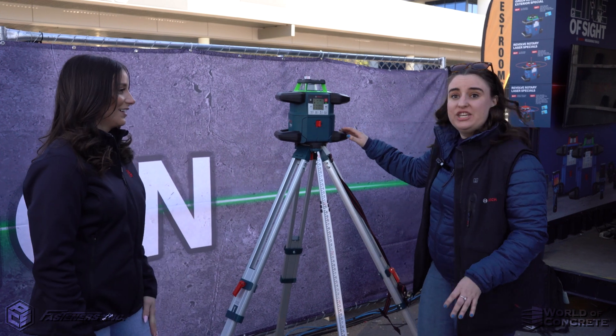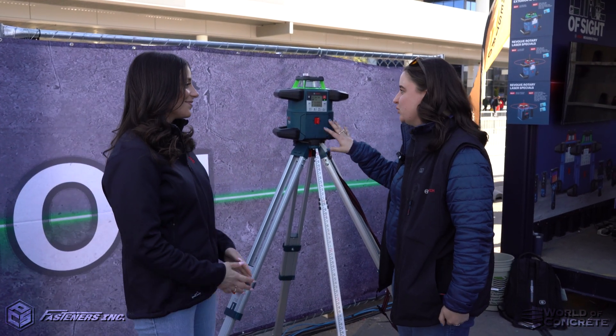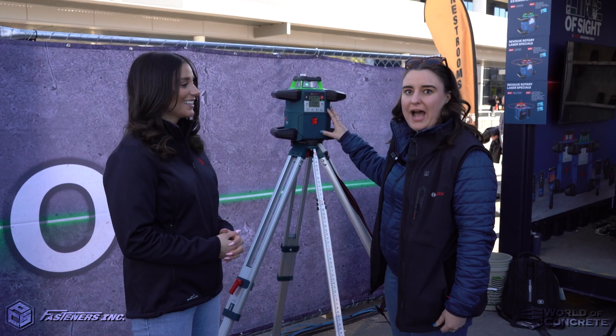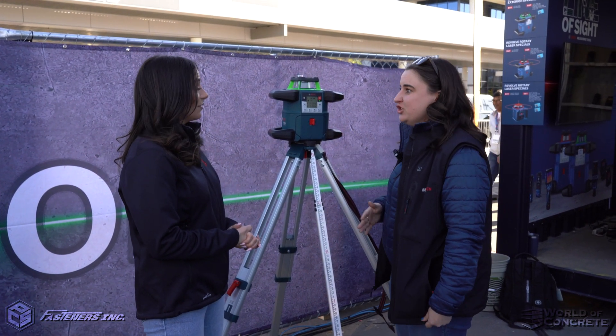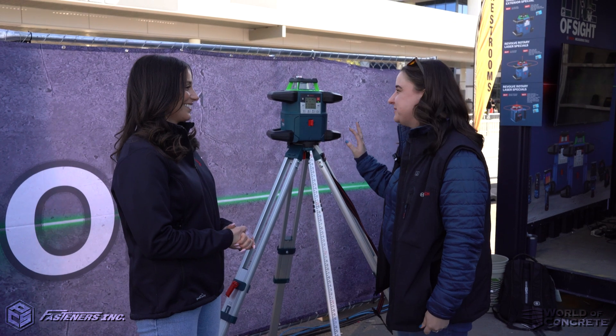What are we looking at here? Here's our Greenbeam Revolve 4000 Rotary Laser. This tool has a 16th of an inch accuracy and a range of up to 4,000 feet, so it's great for any size job site.